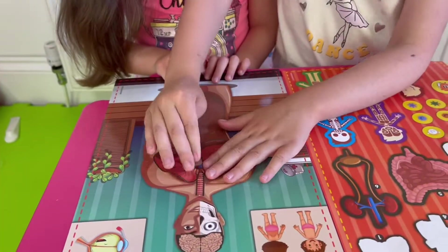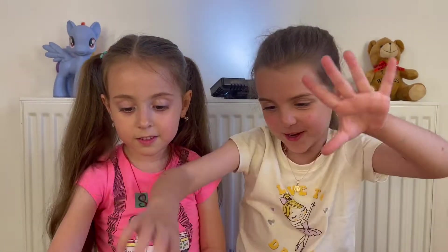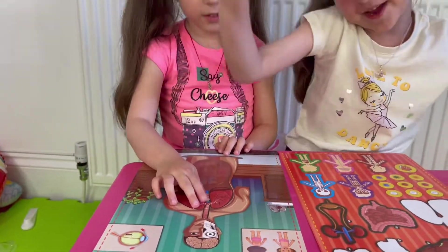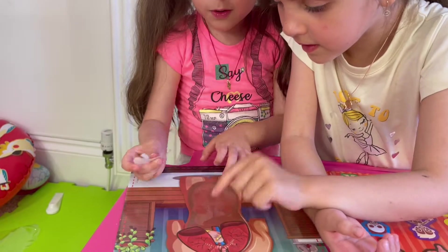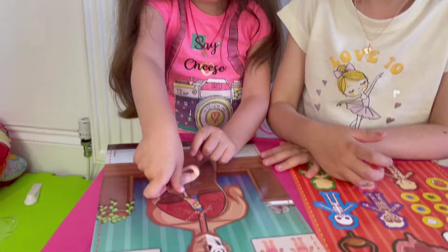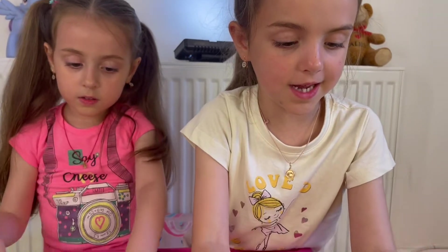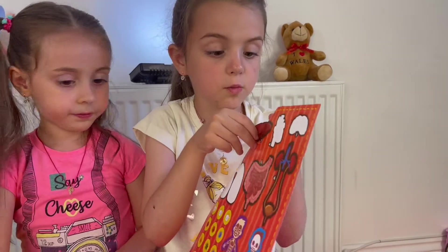This goes on the neck like this. The next organ is stomach. I know where the stomach is because I learned in class. The next organ body is liver. Let's check it out and see what they do.